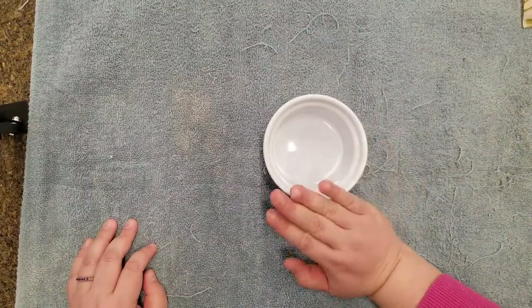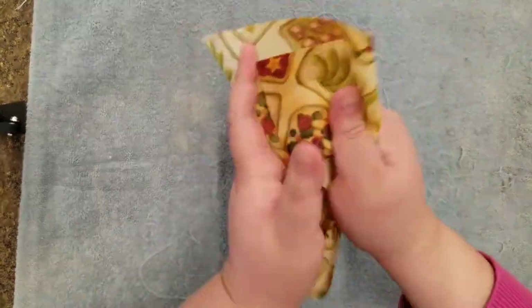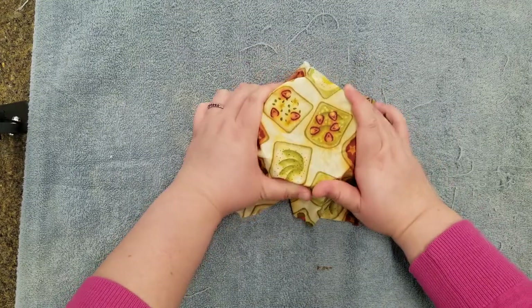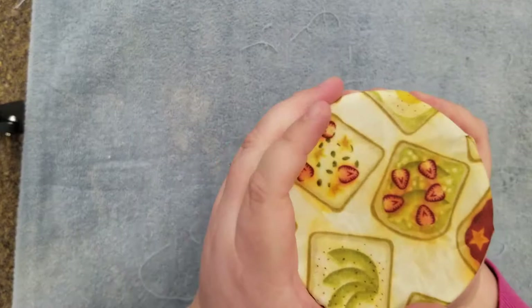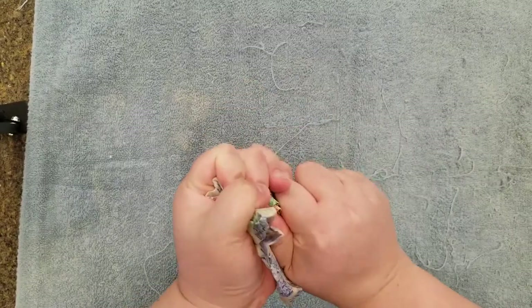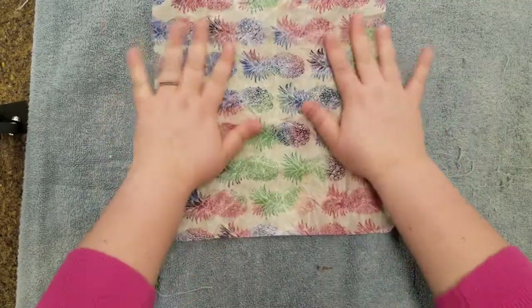Another way to use your wraps is to cover containers like jars or bowls. Let's pretend we have a little bowl of blueberries here that need to go back in the fridge. Go ahead and warm that wrap in your hands to loosen it up, then place it over the top of your container, pressing it down over the sides and holding in place for a moment to conform to the container. Then it's ready to go in the fridge. These bigger wraps can go over larger containers and bowls, or use them in place of plastic wrap or bags to wrap a sandwich, leftover pieces of cheese, or larger pieces of cut produce like an onion.